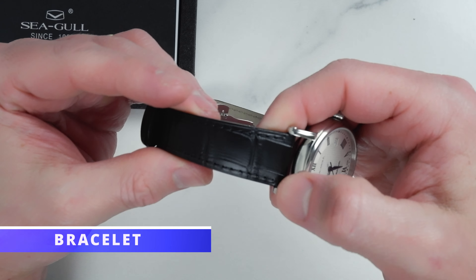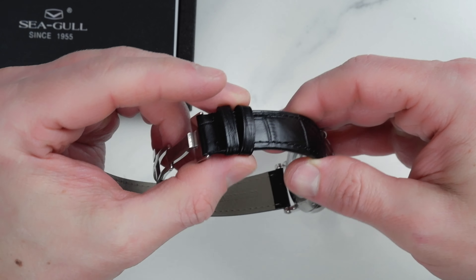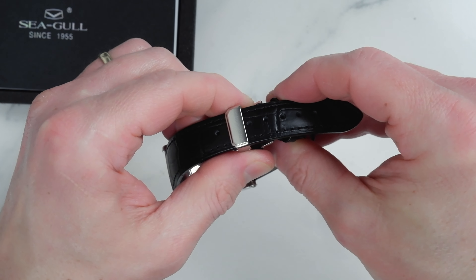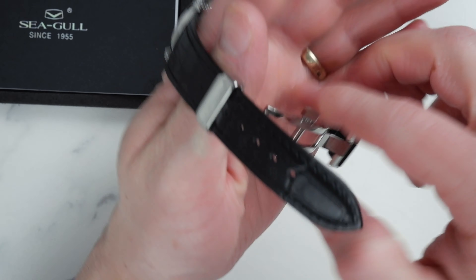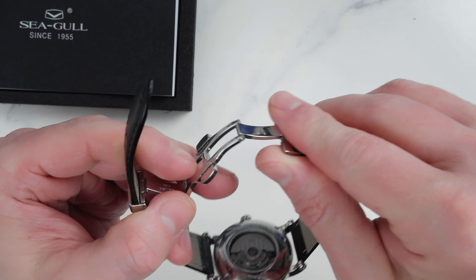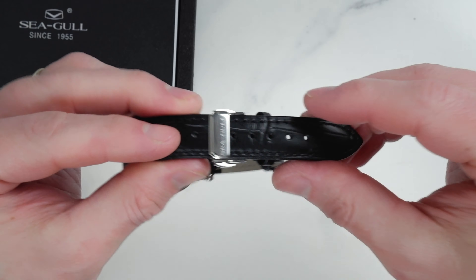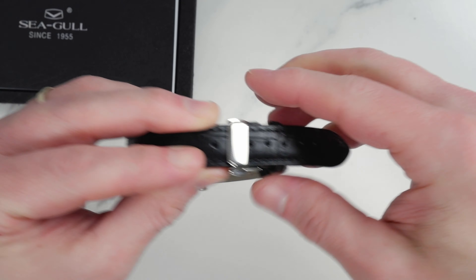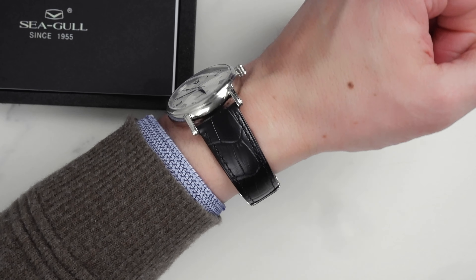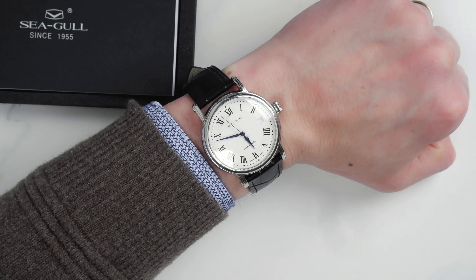We have a somewhat simple crocodile pattern leather strap here with two keepers and a butterfly signed clasp. I like the clasp personally — I always prefer a clasp to a normal buckle: less chance of dropping the watch when putting it on, and also less stress on the strap which makes it last longer. This is not the highest quality soft Italian leather, however it does the job and it looks good. With 20 millimeter lugs it is easy to find a replacement if you so desire. All in all, it is very light and comfortable on the wrist.